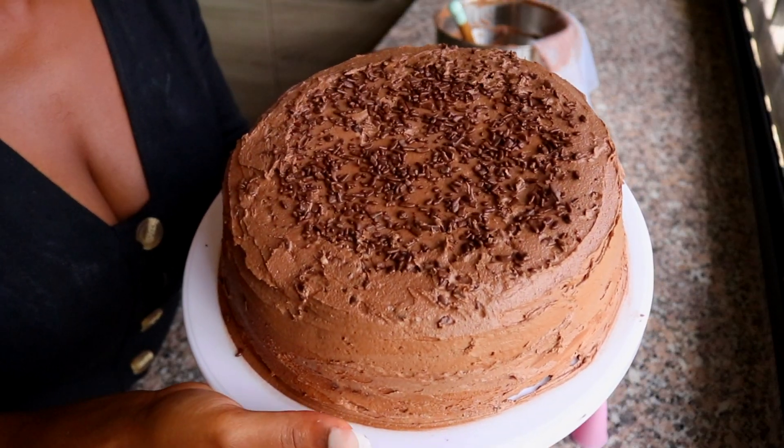Hello my loves and welcome back to my channel! Today's recipe, I'm going to be showing you how to make this delicious chocolate cake with Nutella frosting. It is a beginner-friendly cake, so if you're like me and have just started baking, this recipe might be for you. It tastes amazing — I put a few tweaks here and there just to put my own spin on it.